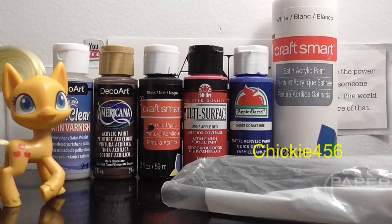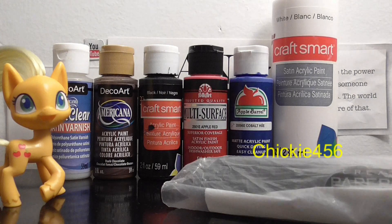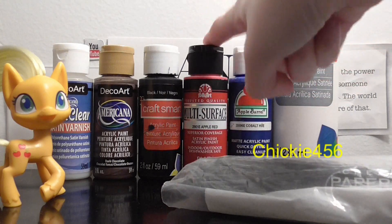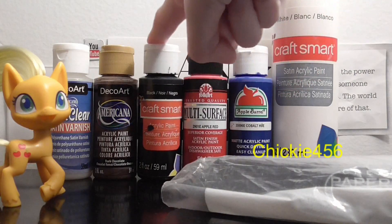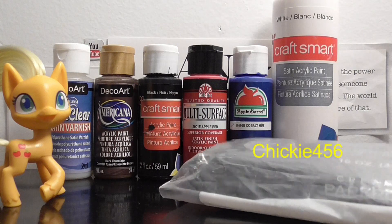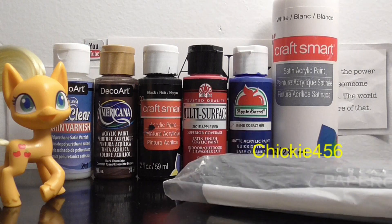For this custom I'm actually not going to be needing too many colors. I'll need the typical white, dark blue for his eyes, red for his whole body, black, brown for his hair, and paint sealer. I'll also be needing clay to sculpt his hair and tail. Anyways, let's get into the customizing.